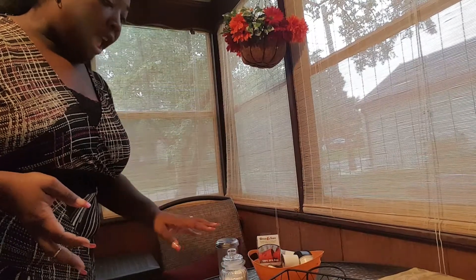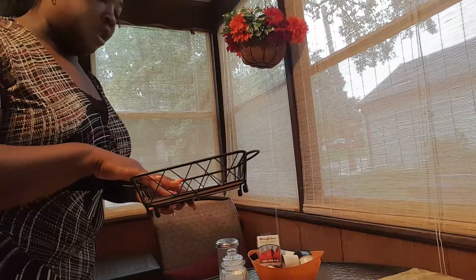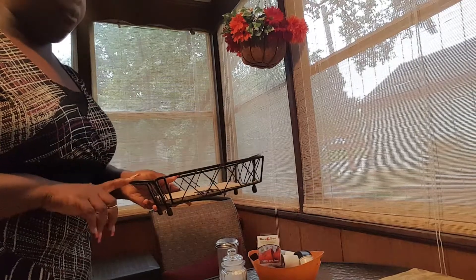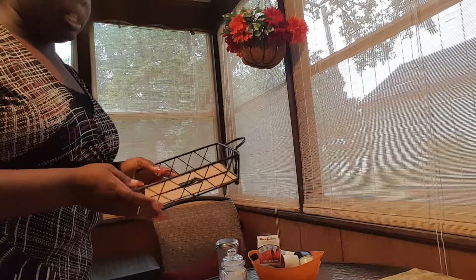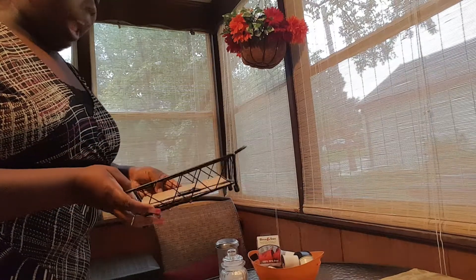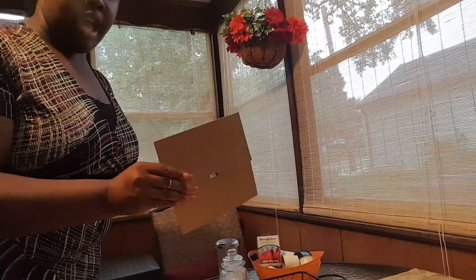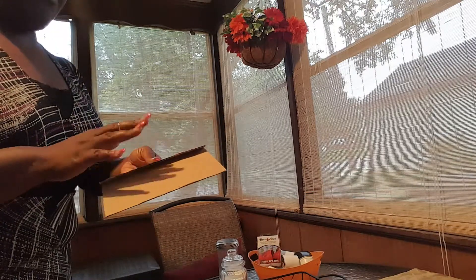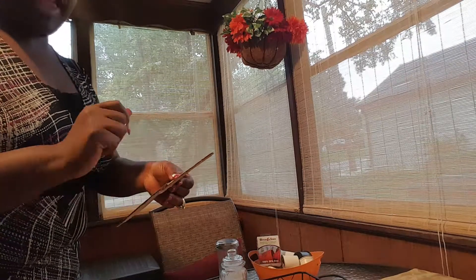I pulled out everything that I need and let's get started. The first thing I have is my basket that I got at a thrift store. It was $2.49 on a pink tag sale, so I got it for $1.25 — actually two baskets for $2.49. I have this one, the smaller of the two, and then the larger one is on the table. What I just pulled out is some cardboard — actually just two pieces from a box that I cut the little flaps off.